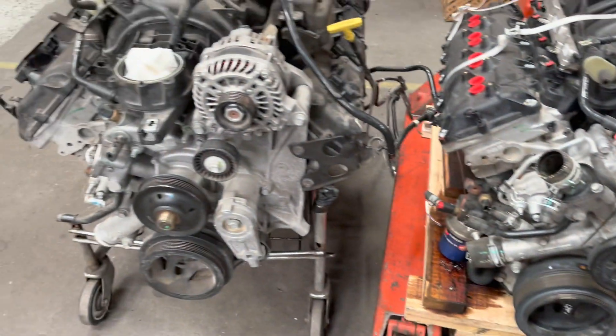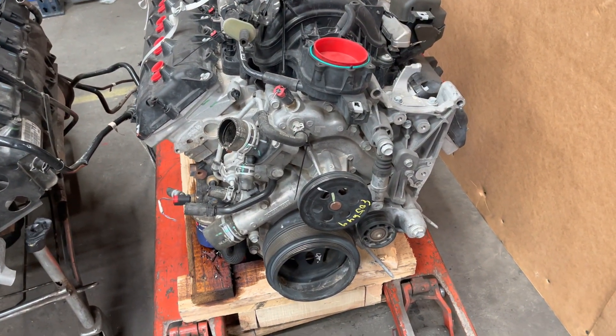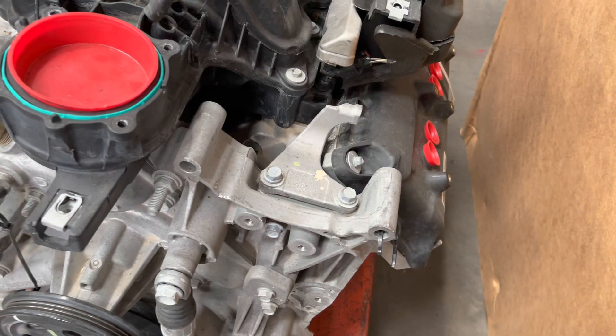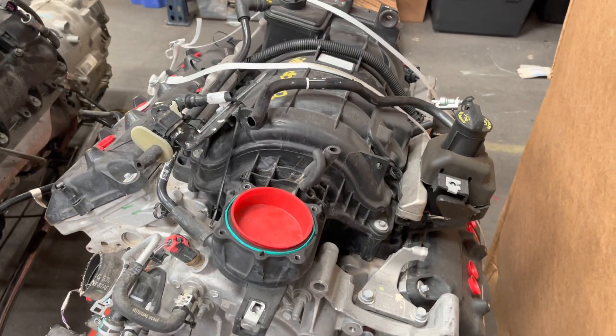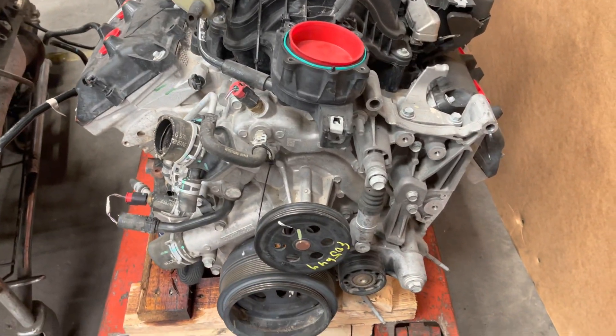They'll both work, except for this one — on the e-torque you need to change the timing cover because the water pump is different, the mount to the alternator is way different, all this is different. The long blocks are the same, intake manifold and all that is still the same, you just need to put this timing cover on this engine.